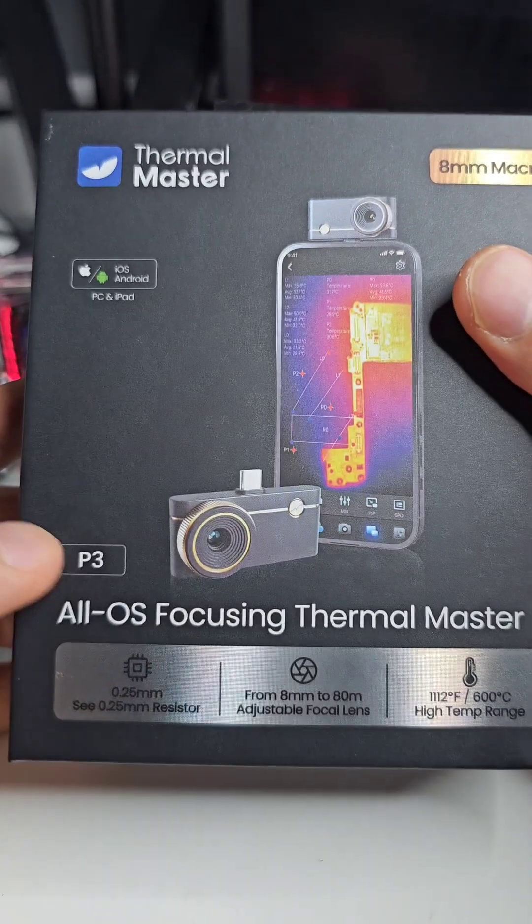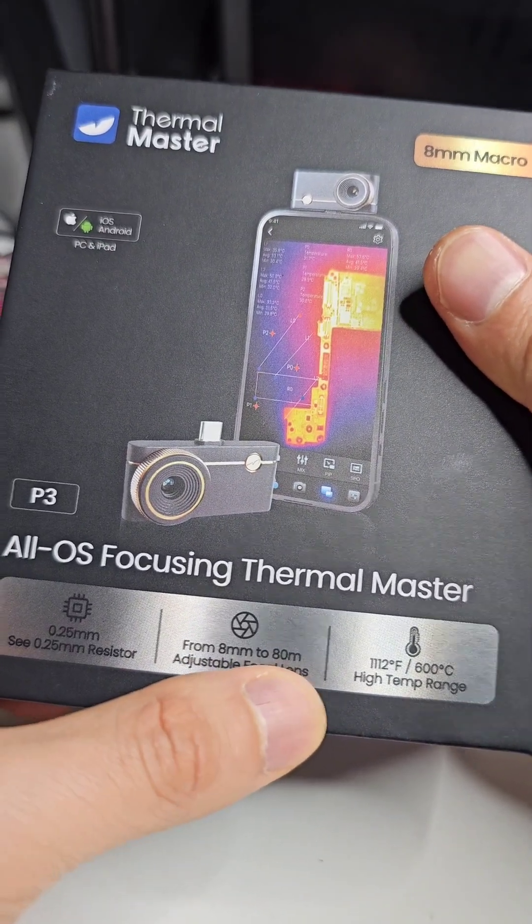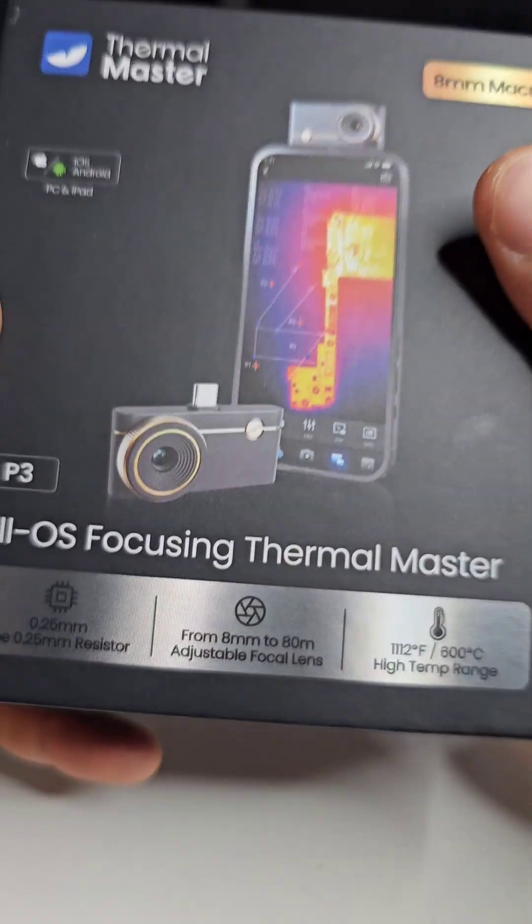As shown on the box, it's focusable from 8 millimeters to 80 meters, so you can get really, really close — almost touching whatever it is that you're looking at.